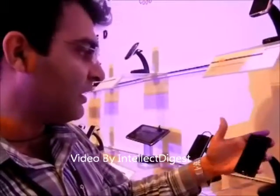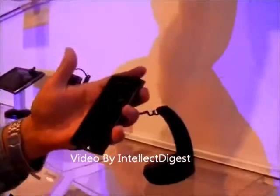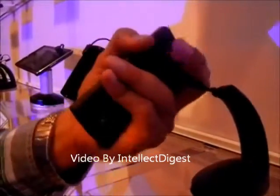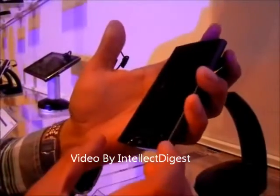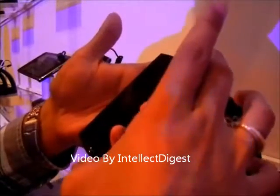Hello readers, today we are going to show you the built-in hardware of the Sony Ericsson Xperia Ray, which has been newly launched in India. This is a very sleek phone and is approximately 53mm wide and 111mm tall.